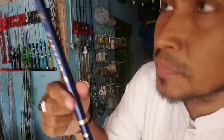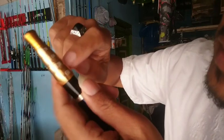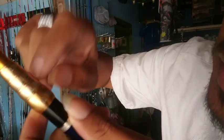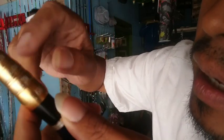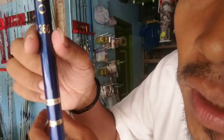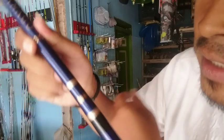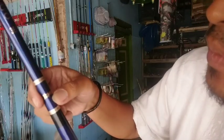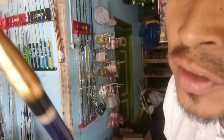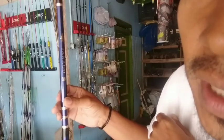Sangat ringan sekali karena beratnya cuma 150 gram. Dan yang sangat istimewa adalah ada zoomnya — zoomnya ini yang istimewa, bisa menyesuaikan dengan spot. Semoga informasinya bermanfaat. Ini rekomendasi untuk Tanago dan tegek, produk dari Daido yang harganya cuma 200 ribuan saja, sudah dapat spek sultan. Mantap, sangat rekomendasi.